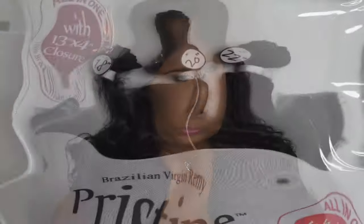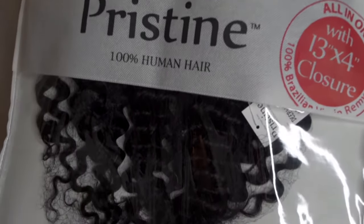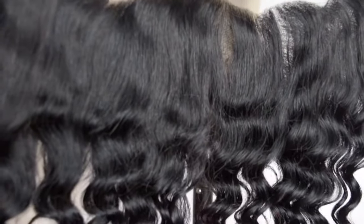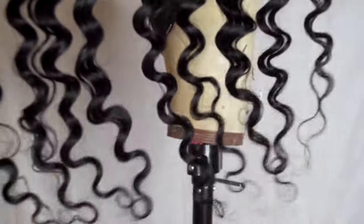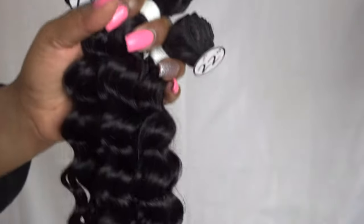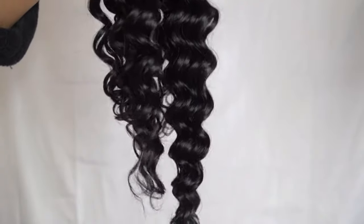I custom-made this hair on a dome cap — I'm going to insert that in here, so this is going to be like a little mini tutorial. Before we get started, here are a few items you will need: a wig cap or dome cap of your choice, a wig block or mannequin foam head, t-pins to secure down the hair or frontal, needle and thread, and of course your frontal or closure and your bundles.